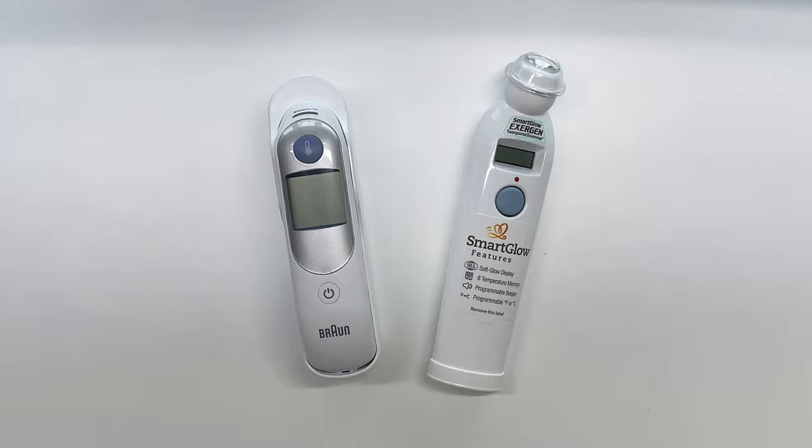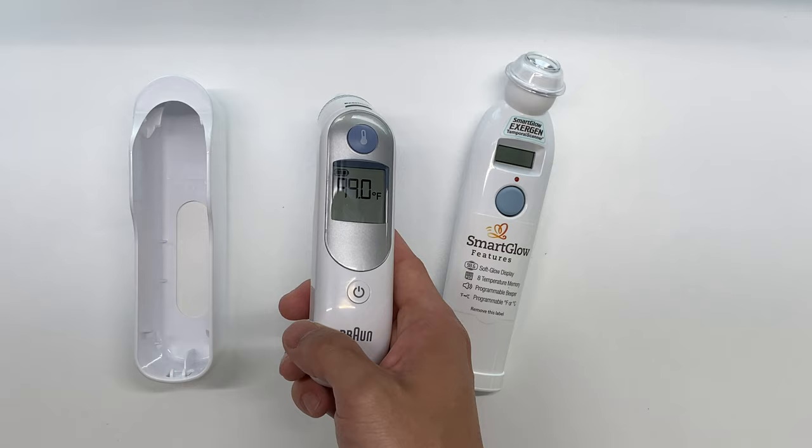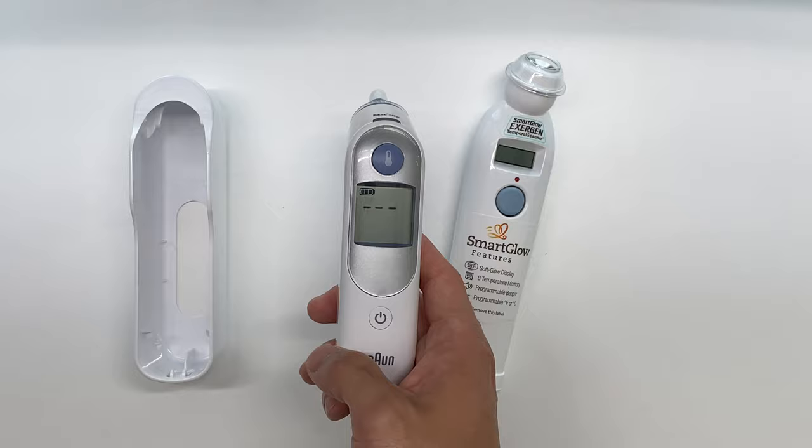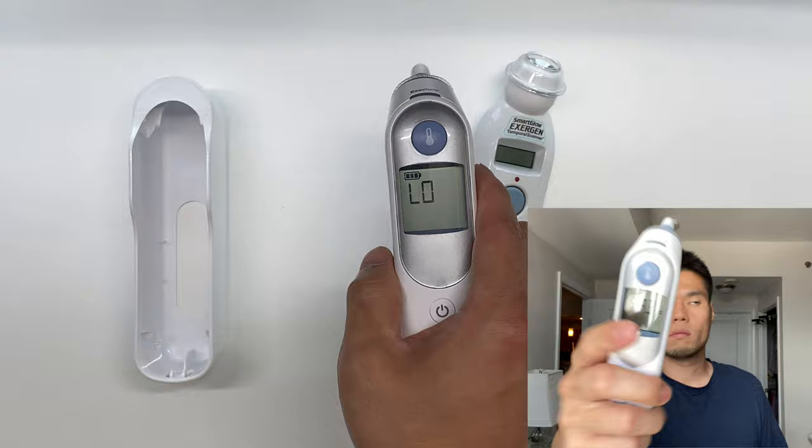We're gonna go ahead and start off with the Braun. The first thing to note about this one is it is an ear thermometer. Taking it out of the casing, we'll go ahead and press the power button. That brings up the last temperature reading we previously had, and to get a new temperature we simply stick this in an ear and then press the measure button, and within a second or two it reads the temperature on the display.